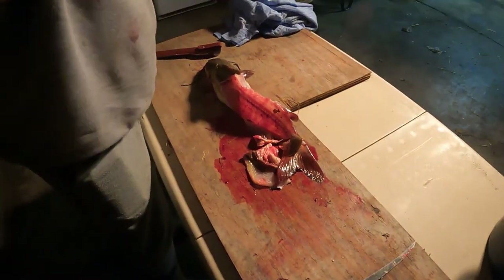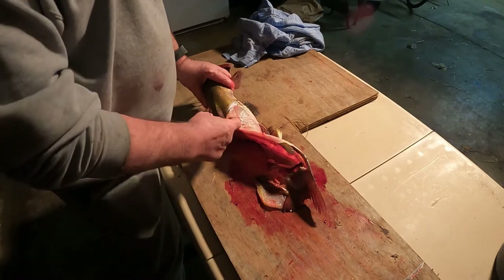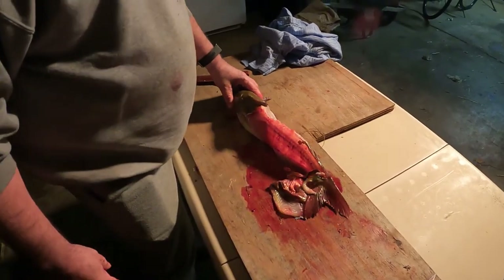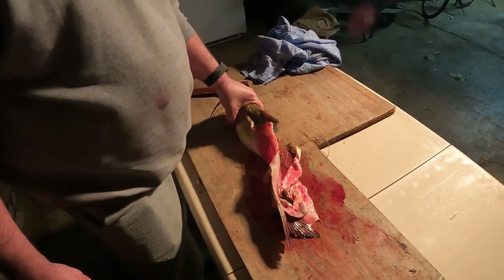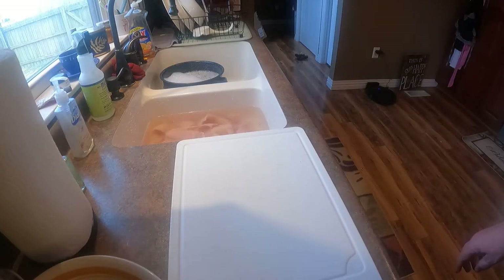A little bit of practice and you'll be really good at it. Like I said, I avoid this area here — a lot of fat, not a desirable piece of meat for me. That's how we do it, very simple.